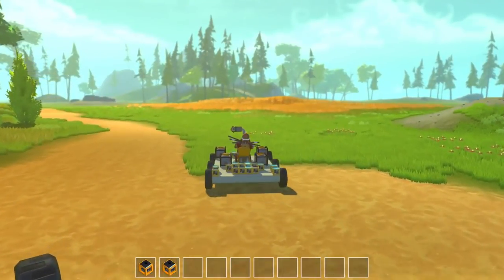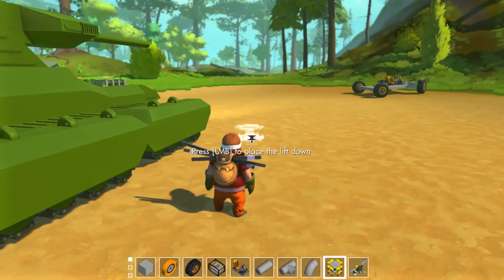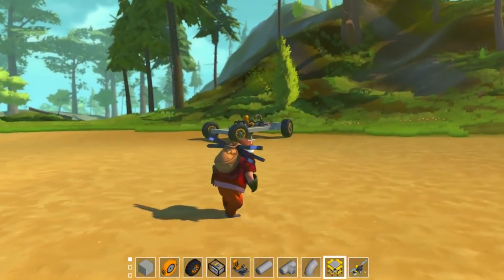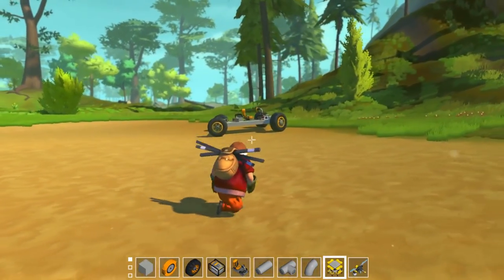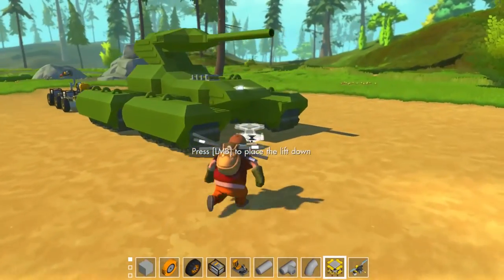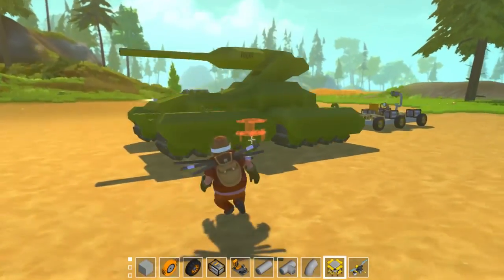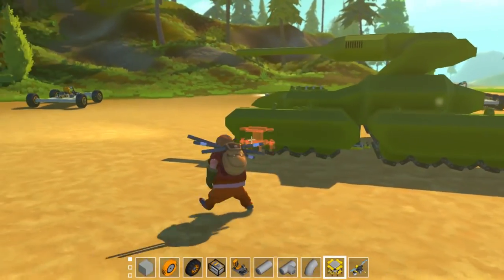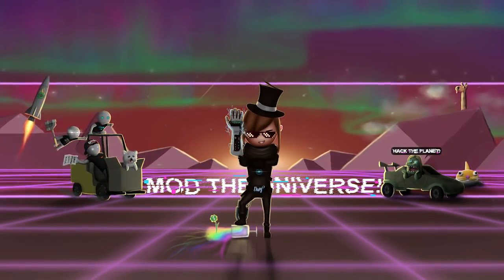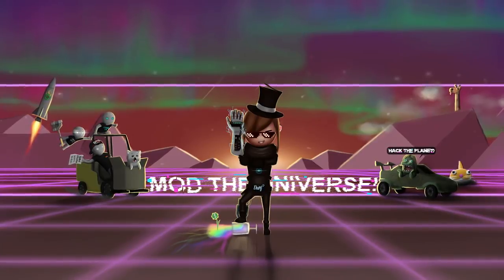Hopefully you guys found this step-by-step build tutorial useful. This is probably the last tank logic video I'm gonna be making on Scrap Mechanic. Next video we're gonna be moving on to this guy over here — can you guess what it is? We're gonna be saving that for next time. So if you like this video, hit that like button, hit that subscribe button. And I'll see you guys in the next one. Bye!